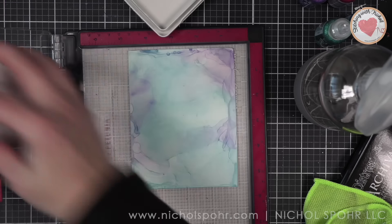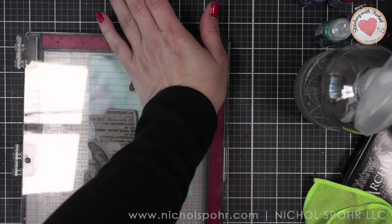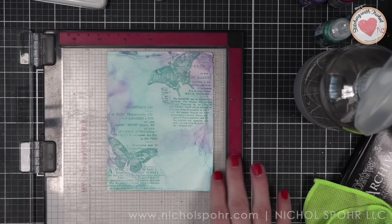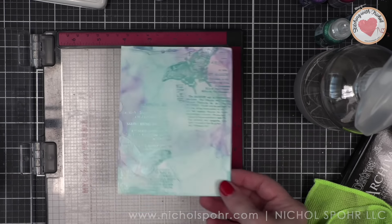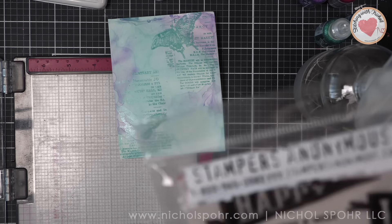I want to say one thing about stamping on Yupo paper: it probably won't be as crisp as stamping on traditional cardstock, and that's okay — this is a background element. It goes on pretty crisp, but as it dries it just kind of softens, which is what I want to say.